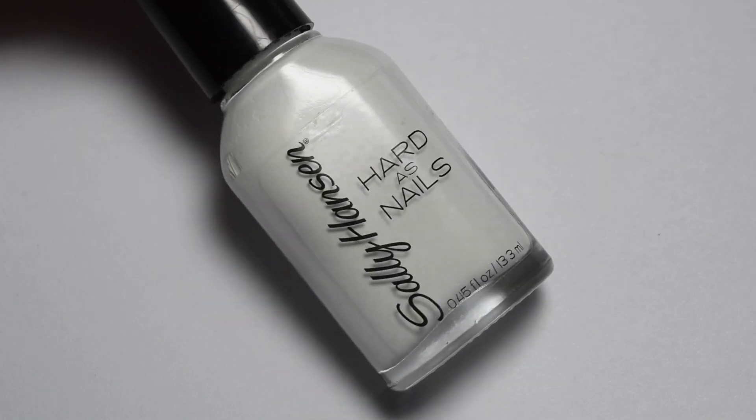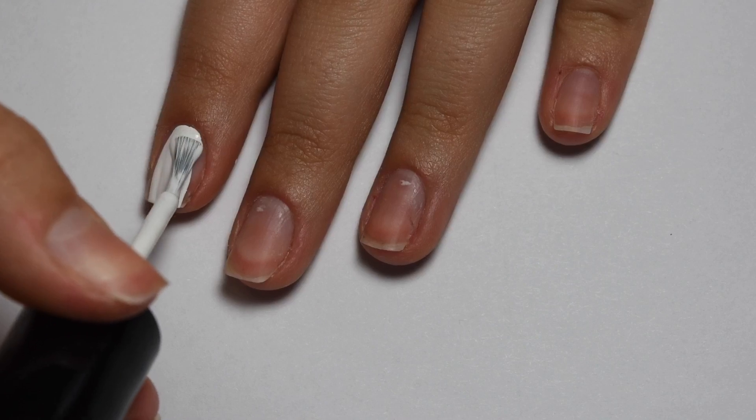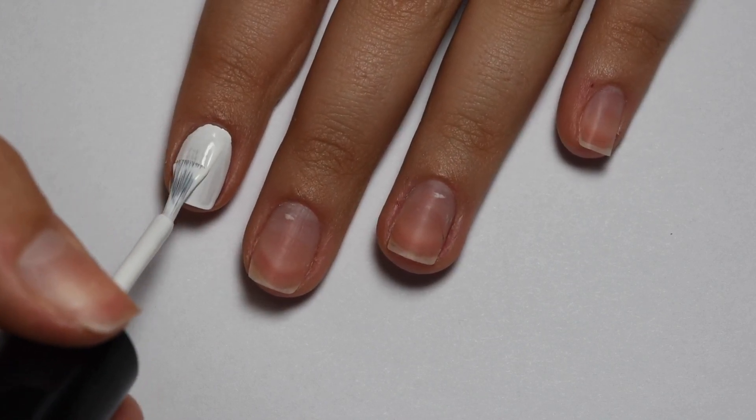I'm starting off with this Sally Hansen white nail polish and I apply two coats to all of my nails for the base of the gradient.